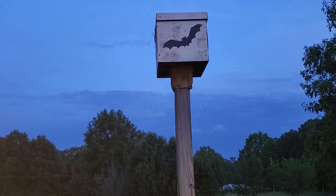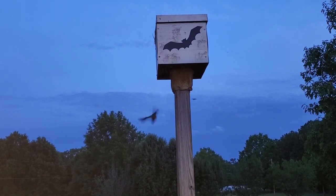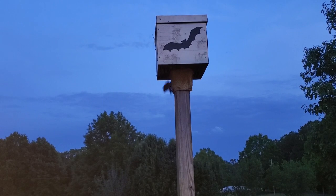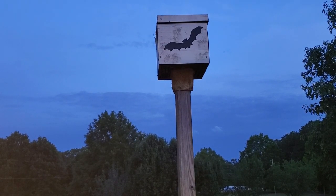This house here could probably hold close to 500 bats. Bats are good at controlling insects — they eat half their body weight every night. They're most active a couple of hours after sunset.